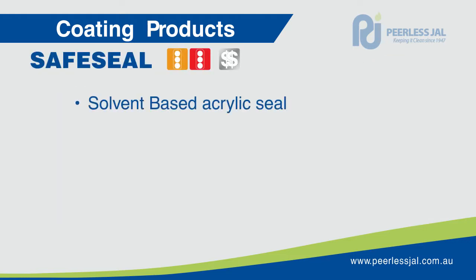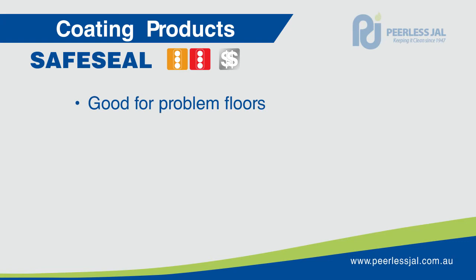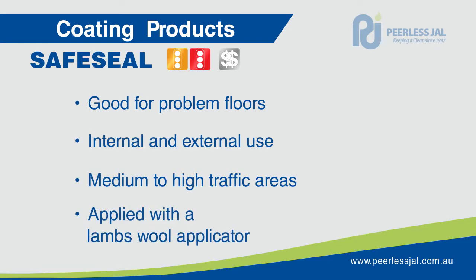Safe Seal is a solvent-based acrylic sealer and finish. Safe Seal produces a semi-permanent film that is designed to have strong adhesion to concrete, terrazzo, brick and slate floors. It is a great problem solver for old and worn concrete floors and is designed for medium to high traffic.